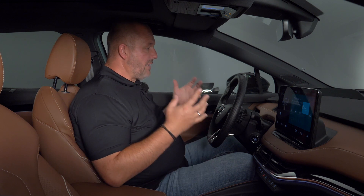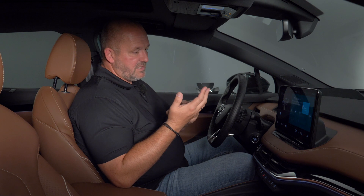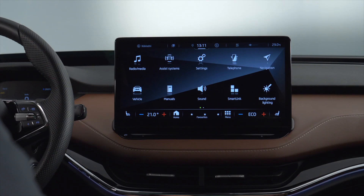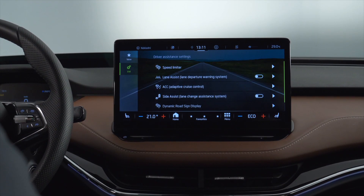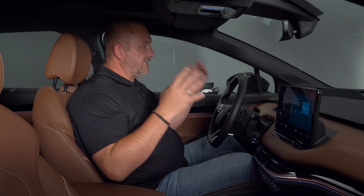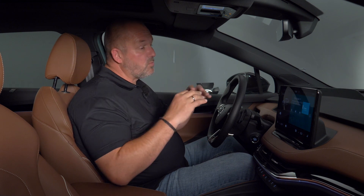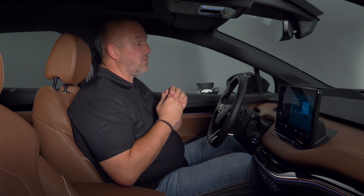The base equipment of the car delivers everything you need: climate control, speed limiter, cruise control, and lane assist — all standard. And if you want, you can configure the car the way you really like, and the sky is the limit.